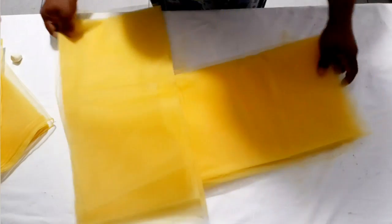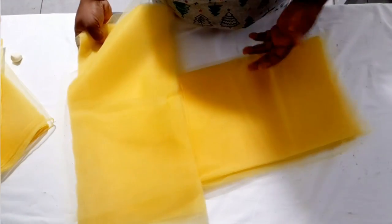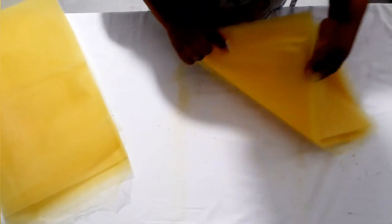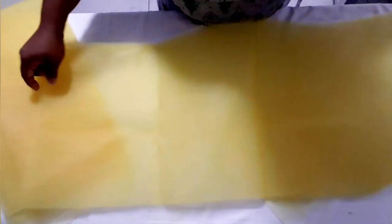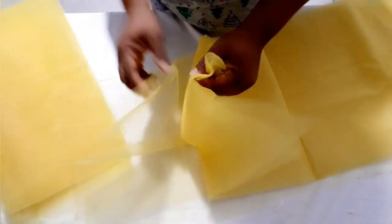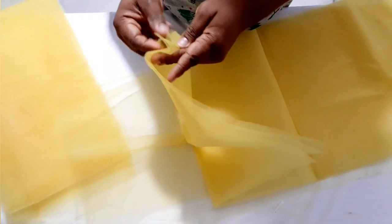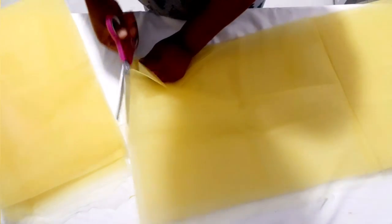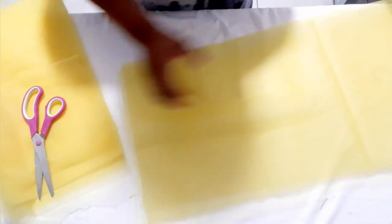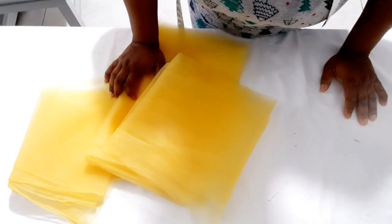I'm not going to use everything. I'm going to use five yards because what I have here is 10 yards. I'm going to open this one and take only five yards, just counting: one, two, three, four, five — and I'll cut it. I'm going to keep the other five yards aside.